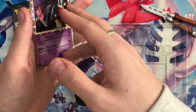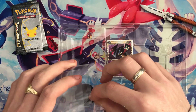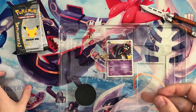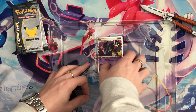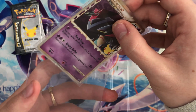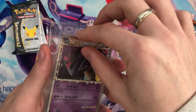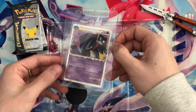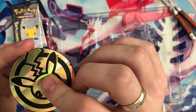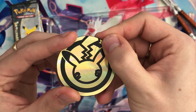Condition is looking very good — we are going to be grading this. I'll just place it down there for now. We have a rigid top loader for this card. I will be doing a grading returns video once I send them all off. Dragapult Prime goes in there to be sent off for grading. We also have a very, very scuffed coin which is in terrible condition.